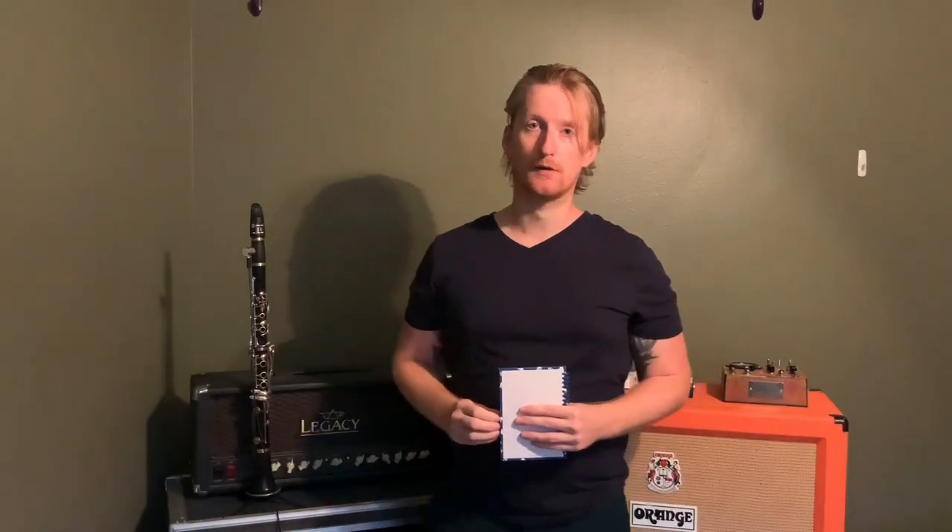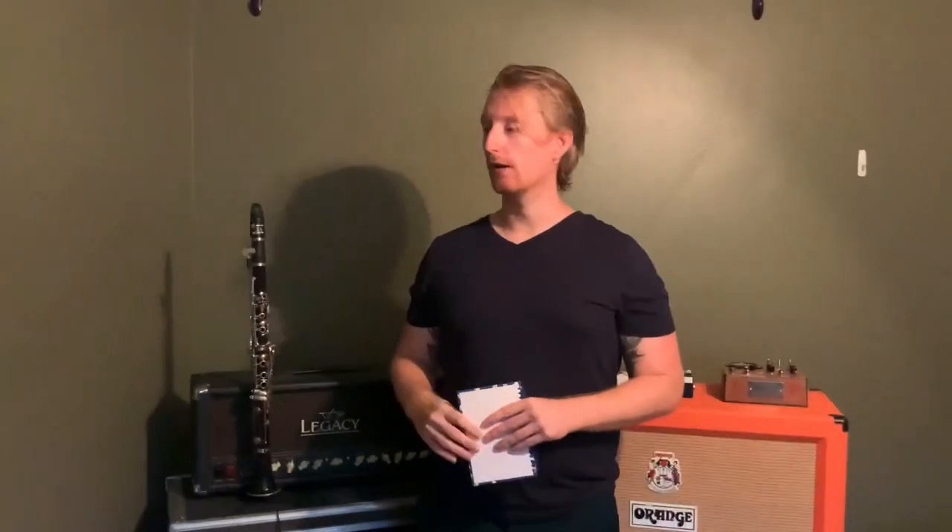We're going to get into what exactly that means in just a moment, but the goal of this presentation is to talk about the concepts related to the clarinet and all this equipment, and how that's going to get you your desired sound. We're going to take the stance that no sound is undesirable given the right context, so we're not going to say that certain things are good or bad. We want to build the skills to get the sound that you want, rather than just putting all the wires together and seeing what comes out.